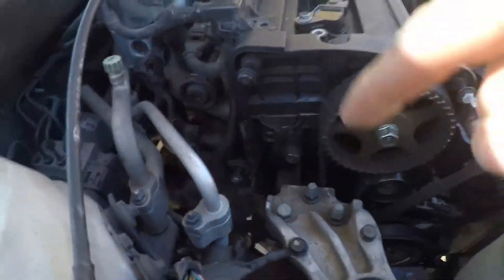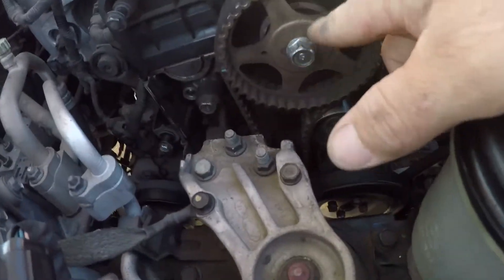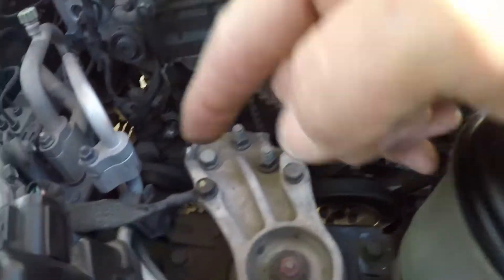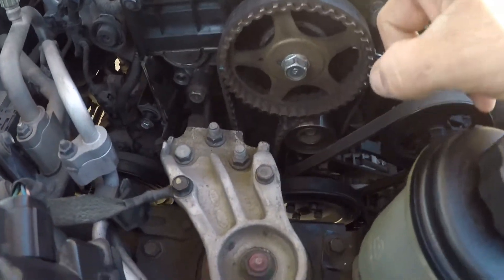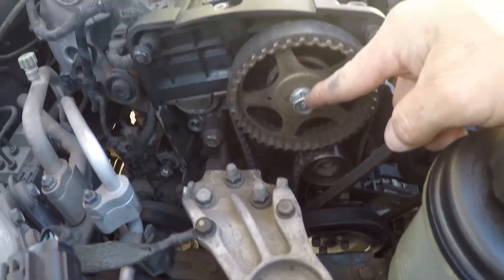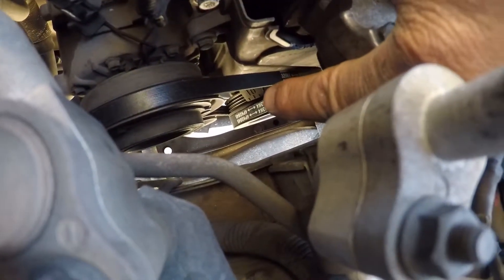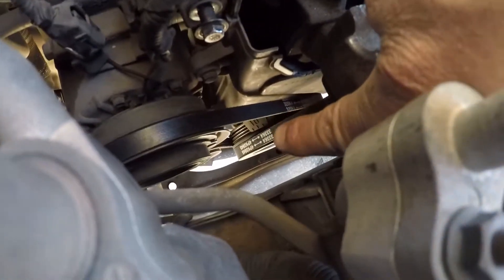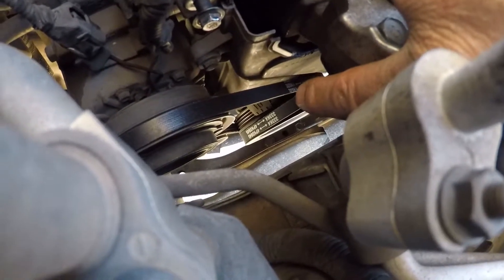I'm going to set it to top dead center. I'm going to put the crank at TDC and then check the cam. I did it yesterday but it was kind of late. It takes two revolutions to make one camshaft rotation of this pulley. It's a 17mm wrench or socket. Down there by the belt there's a little dial — it's plastic — at 10 degrees, and all the way to the right it shows a T for top dead center.